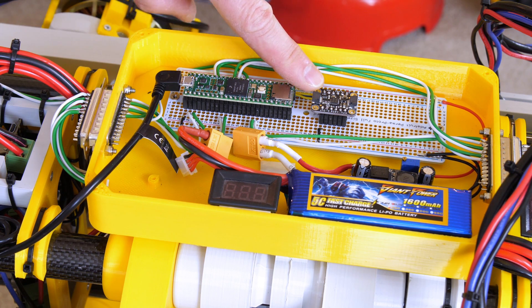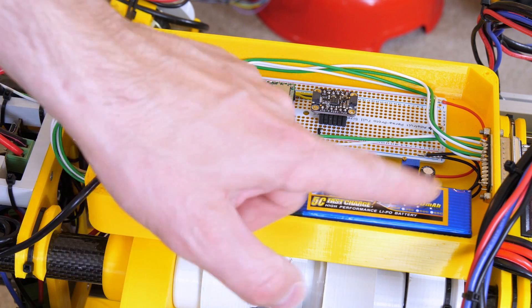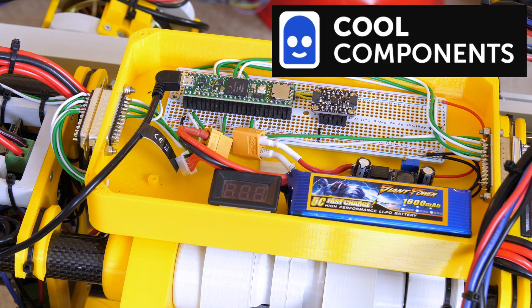We've also got the Adafruit MPU6050 which is an inertial measurement unit. We've got a power supply that's separate — a battery and a little regulator separate for the electronics so we get a nice clean supply. Thanks again to Cool Components for sponsoring those components in this project.